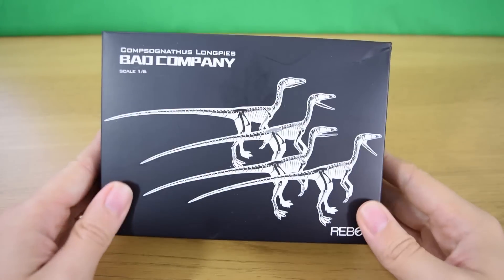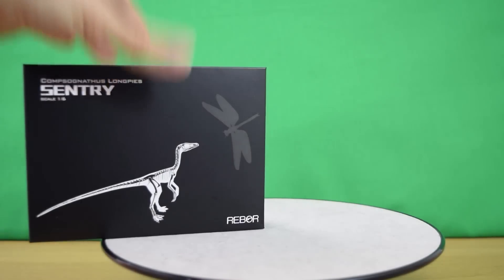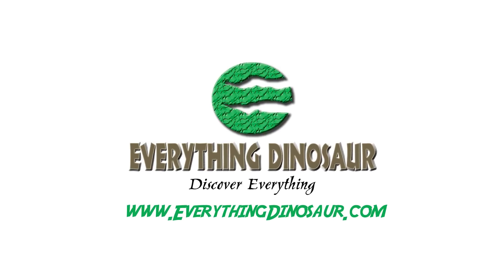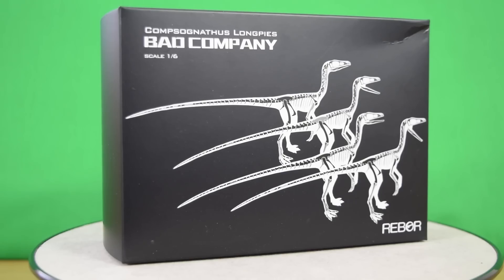Hey guys and welcome back to Jurassic Collectibles. Today we're taking a look at the brand new Bad Company set from Reborn. We've already reviewed the individual Compsognathus Sentry which comes with a prehistoric dragonfly, and they can be found at EverythingDinosaur.com — the link is in the description.